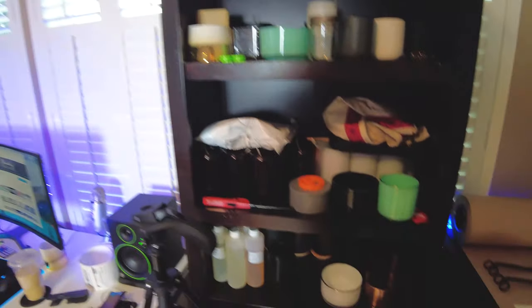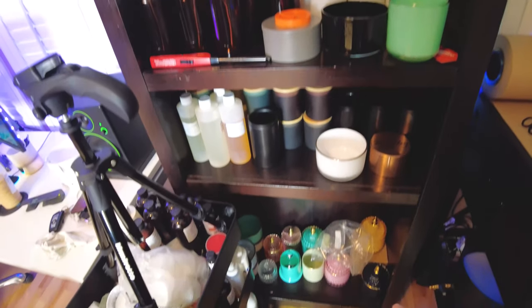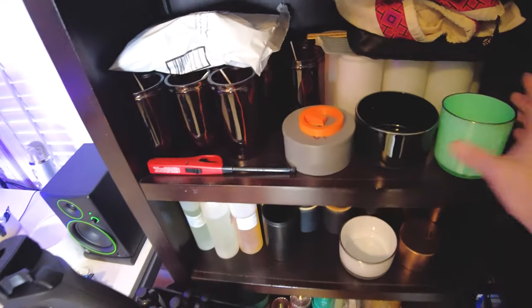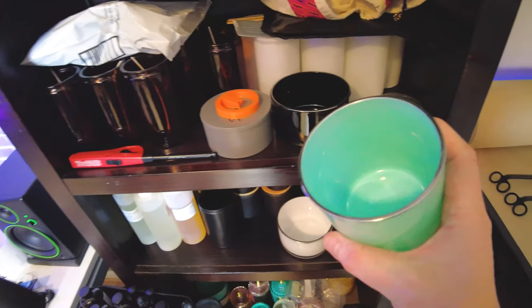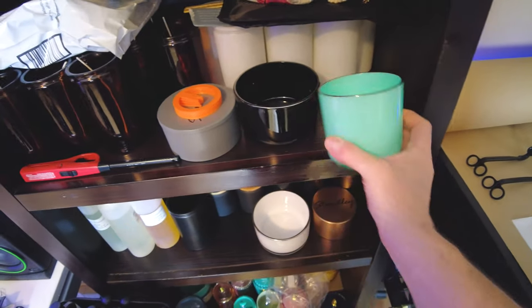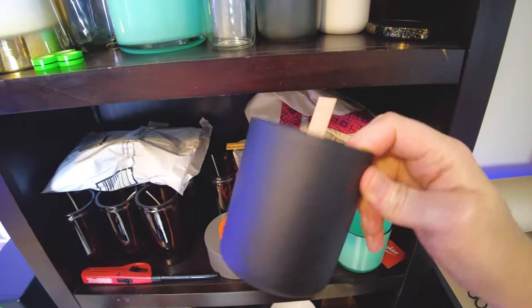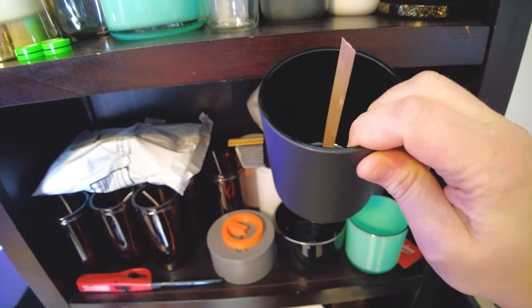And then this, unfortunately, is kind of the catch-all. This is just a cabinet that I need to get rid of. I've got nothing but assorted vessels, all kinds of different stuff for testing. These new ones from 1617, which I love. And then of course the Black Auras, which I use from Woodenwick. These are really nice also.